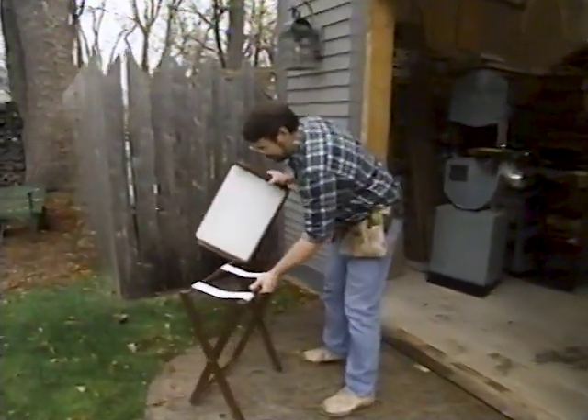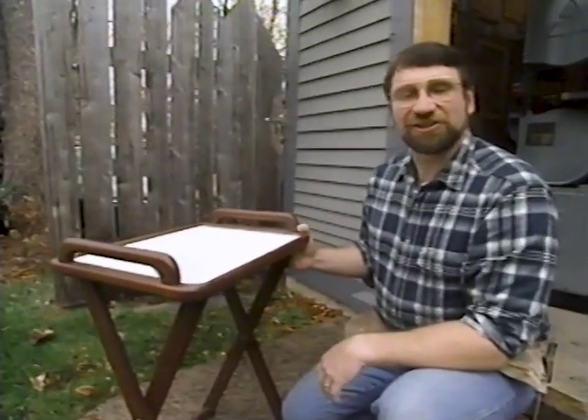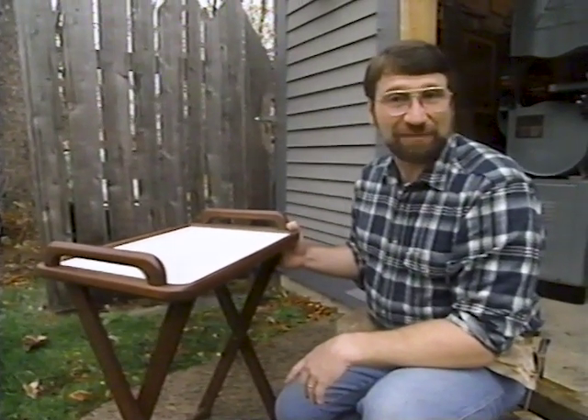There it is. Ready for an evening of TV viewing and munching. I think I'll start out with Masterpiece Theatre, then move on to the New Yankee Workshop, and finish up with that classic, This Old House.